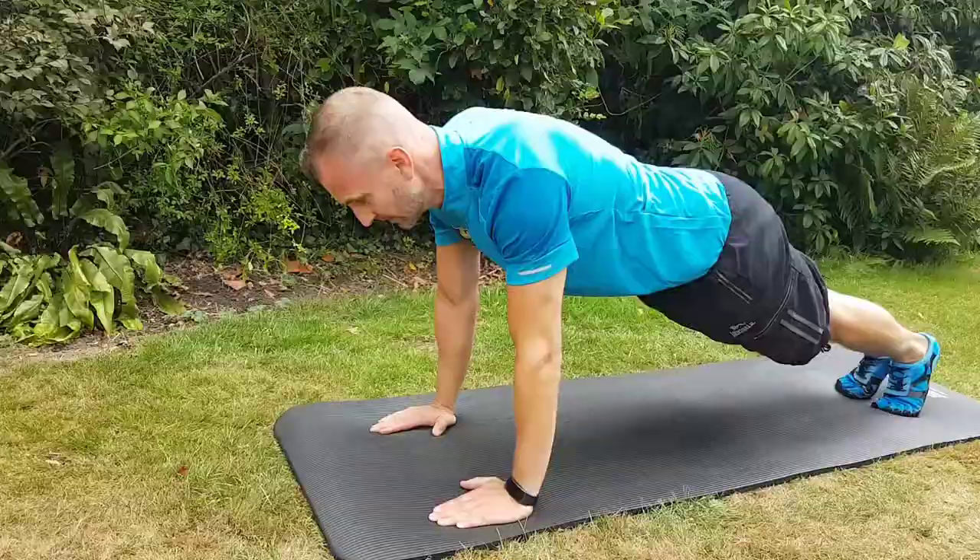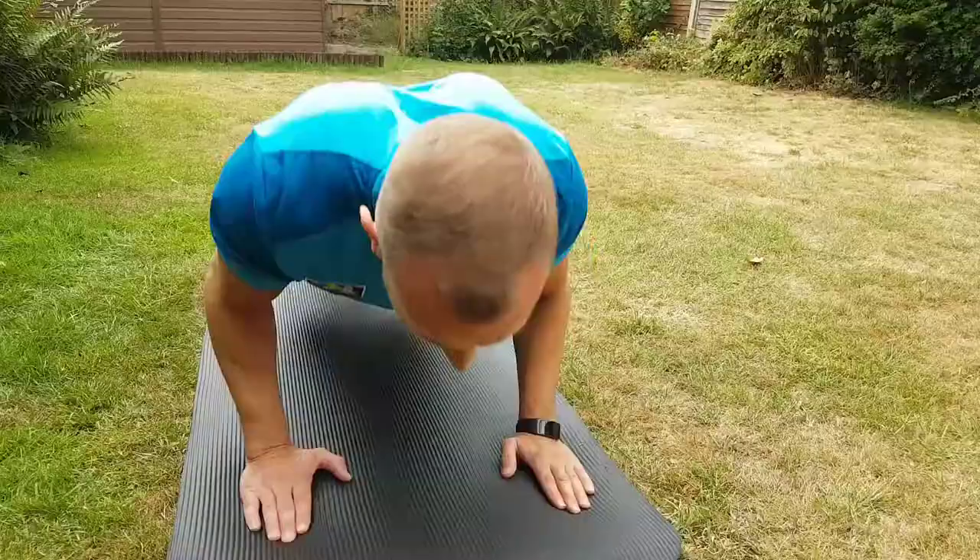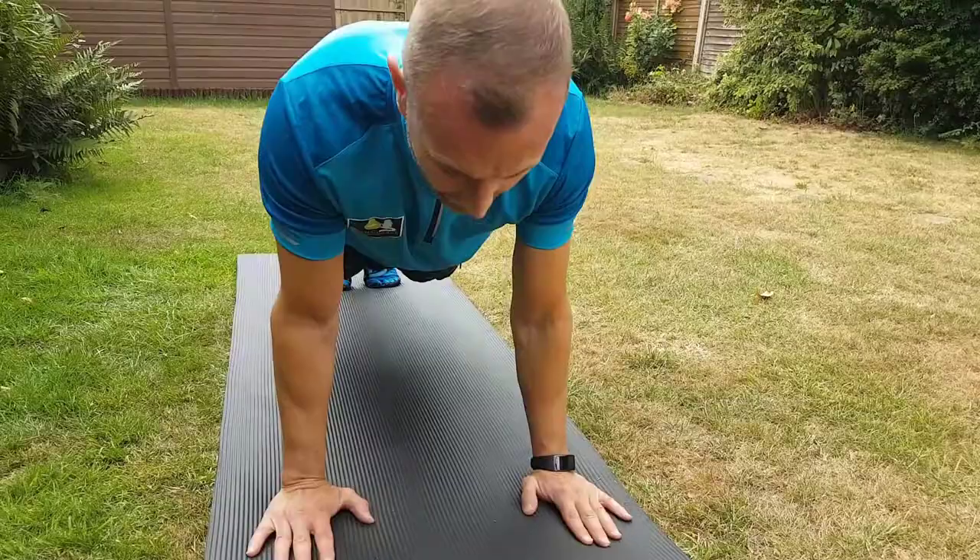This is a military press-up where you keep your elbows tucked in nice and tight to your body. It really focuses on the backs of your arms, your bingo wings or your tricep area. So you want to come down, nose just off the floor, and then you're all the way up. Keep your core nice and tight to keep that plank position.